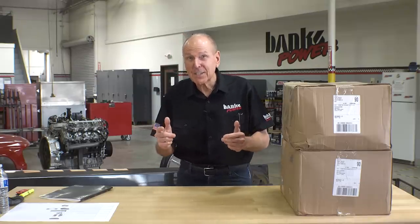Welcome to Engineering Unboxed, where every day is Christmas. Today we're digging into state-of-the-art flex couplings and some of the most highly engineered clamps you've ever seen.